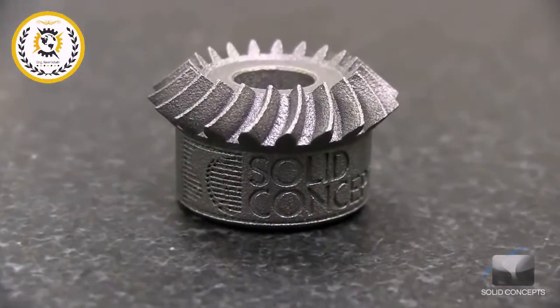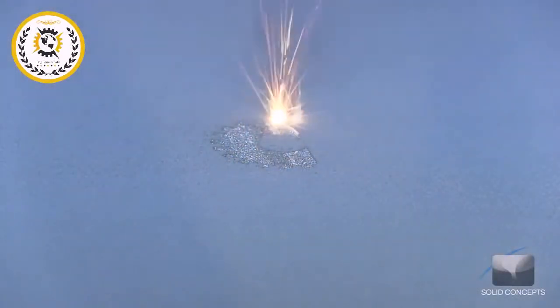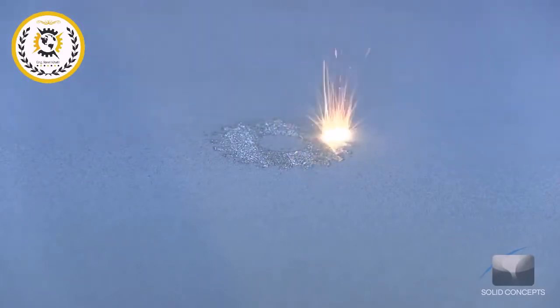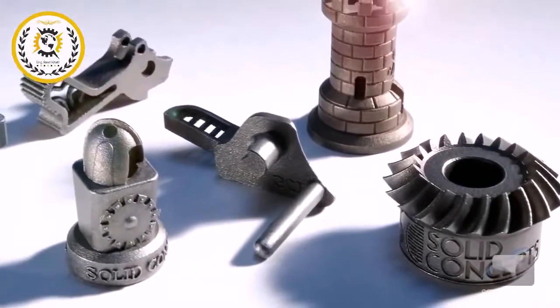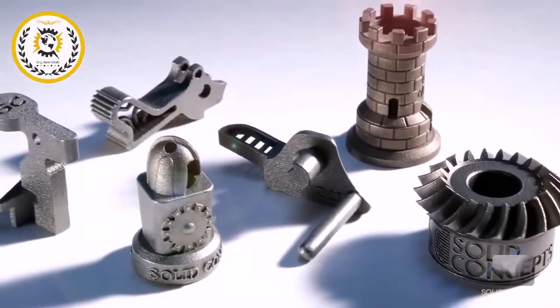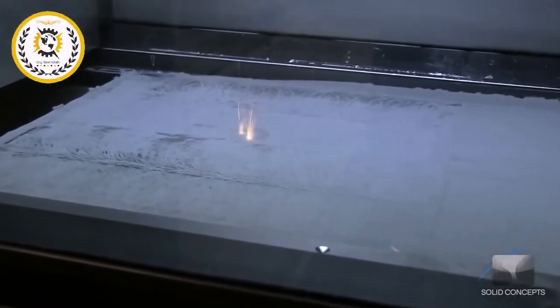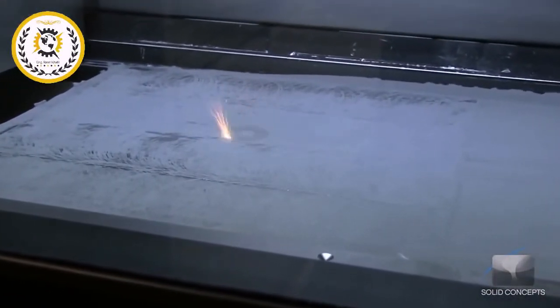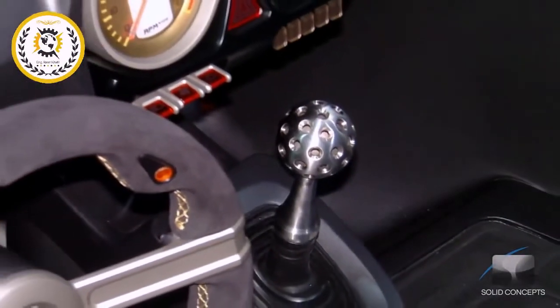Direct Metal Laser Sintering, also known as DMLS, is an additive manufacturing technology that creates metal parts directly from 3D CAD data without the need for tooling. DMLS utilizes a variety of metal and alloy materials such as stainless steel, cobalt chrome, and Inconel to create strong, durable parts and prototypes. DMLS is an excellent choice for functional metal prototypes, high temperature applications, and end-use parts.